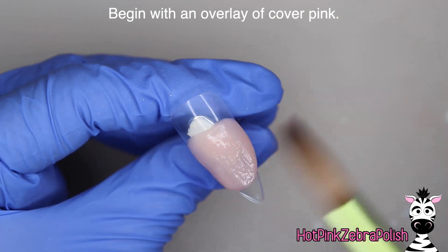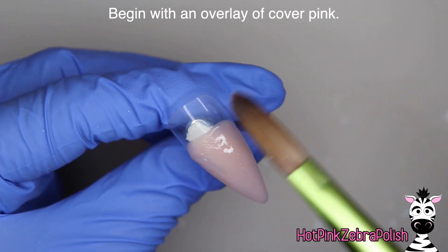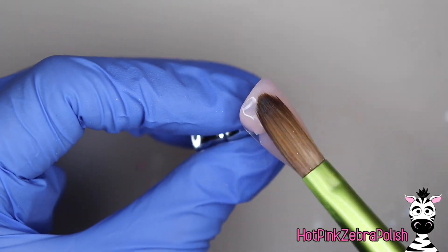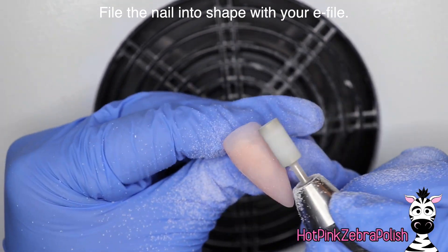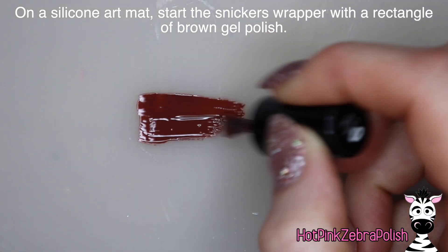To start this nail I'm going to begin with an overlay of cover pink just so that the background of the nail pretty much disappears. Anytime I want something really detailed and extreme on the foreground of the nail - like the 3D art, 4D art, etc. - I really want just a smooth invisible background. For this particular one, cover pink seems like the way to go, so just file it into shape to make sure it's nice and smooth and then we can move on to the fun stuff.